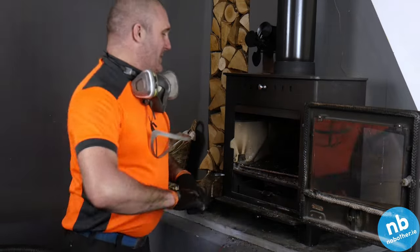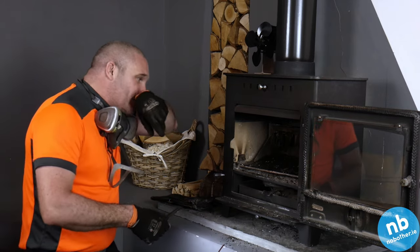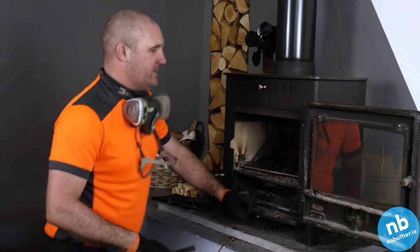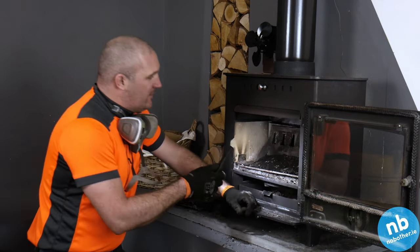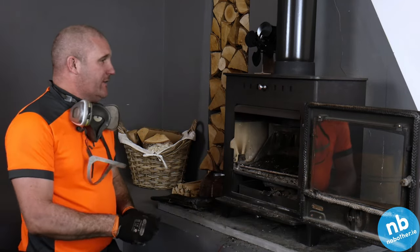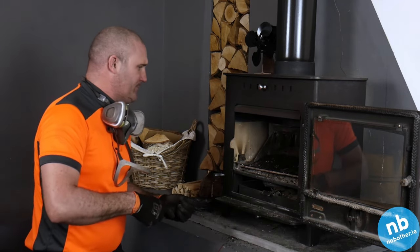As expected, very little build-up in it. It's a wood burning stove burning primarily kiln-dried hardwood, so you wouldn't expect a large build-up. Pretty straightforward process on this one. We'll just use the hoover now to give it a good clear out and clean up all around it.